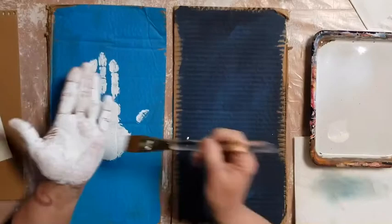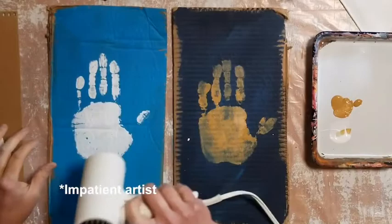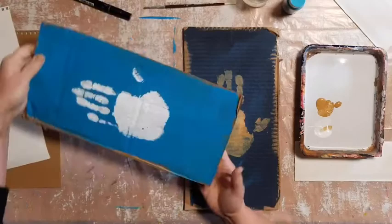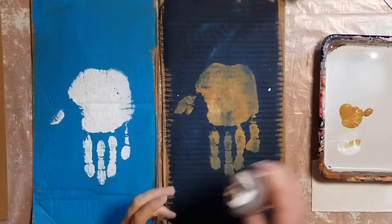Good job. Now let the handprint dry — this is a good time to go wash your hands. You can speed things up with that hair dryer if you want to. Our fingers will be the owl's tail feathers. To make it easy, turn your paper upside down. Now that your handprint is dry, we can add some owl details.